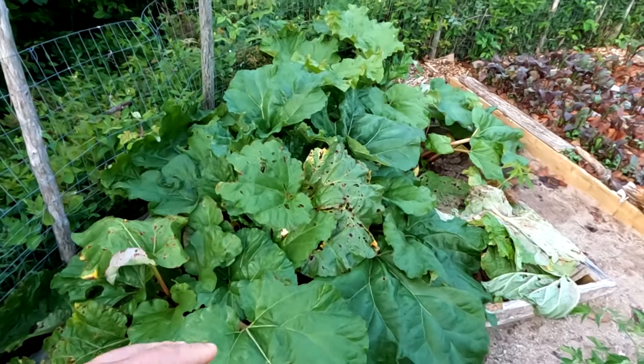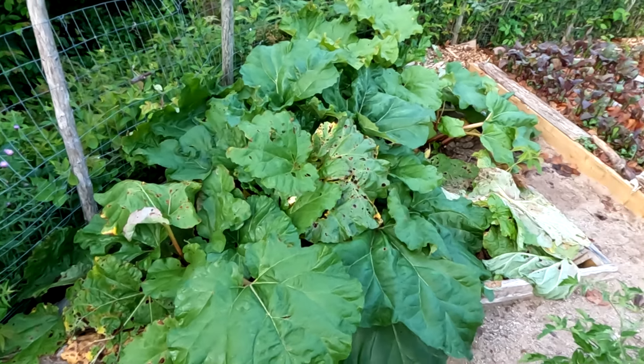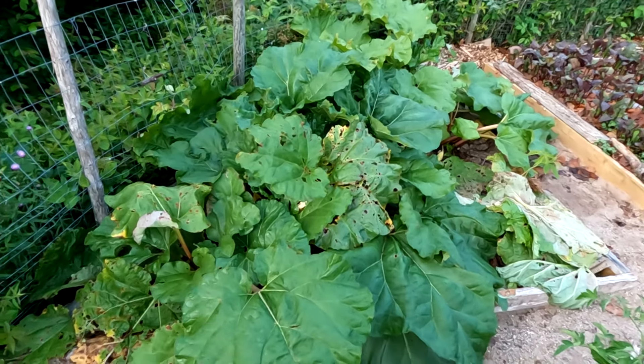Rhubarb — we've had lots of harvest. My mom stayed for a few days with my kids and they harvested it to make rhubarb crisp because my kids like it.